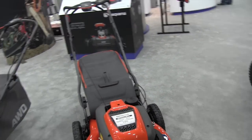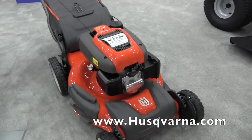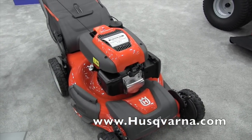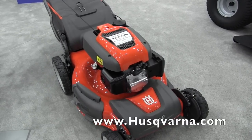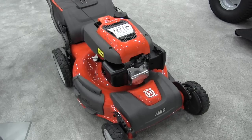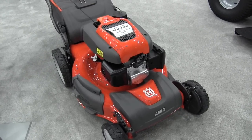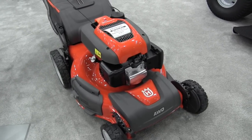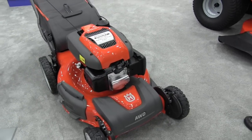Wow, very nice. If people would like to find out more information, where can they go? They could go to husqvarna.com — that's H-U-S-Q-V-A-R-N-A.com. They can search AWD mowers or go to the walk mower section on husqvarna.com. From there, they'd also be able to find where their local servicing dealer is to purchase this product. Sounds great, thank you very much Pete. This is John Young with The Weekend Handyman.